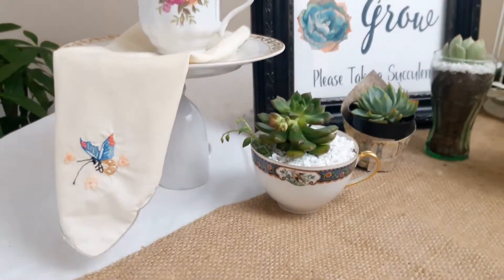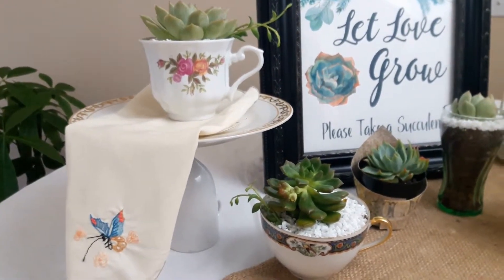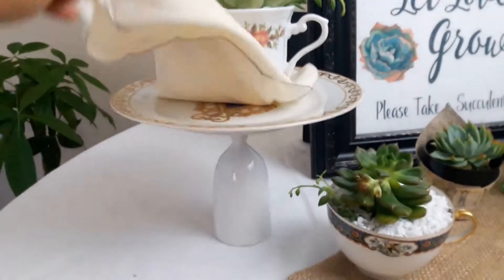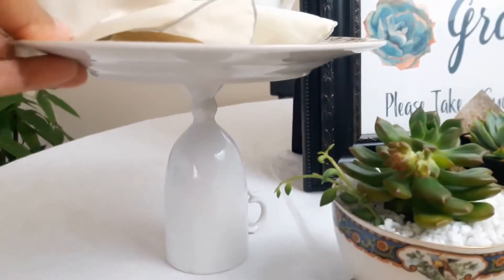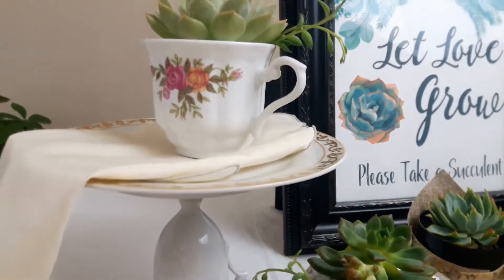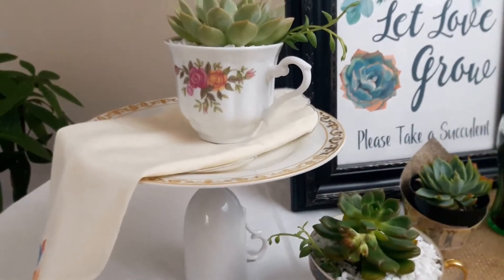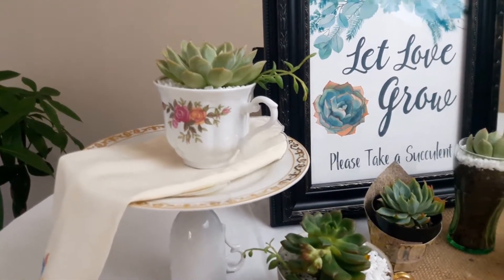The favors I have here are teacups from my collection. This is a plate that I glued onto a cup using E6000, and it makes a wonderful pedestal for pastries, cookies, or you can also put some of your favors on there.